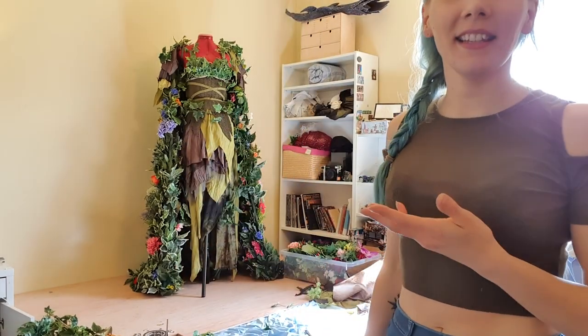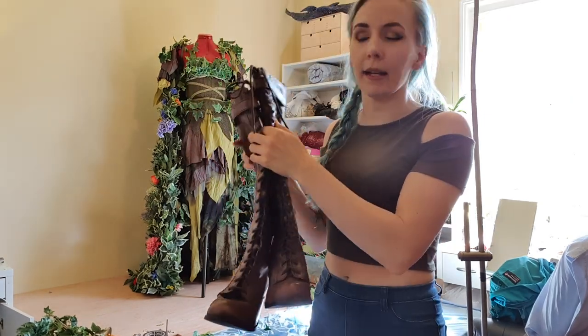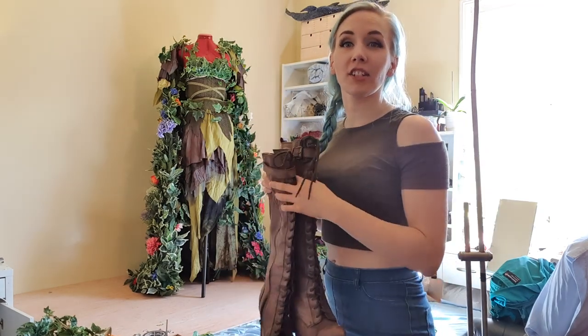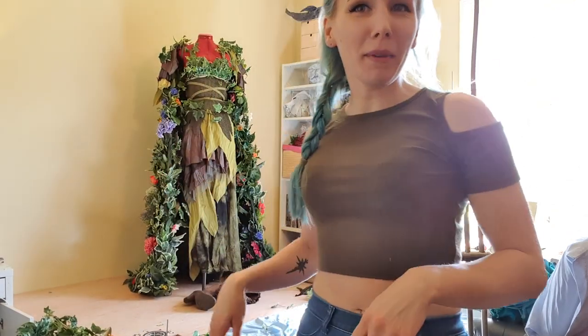There's nothing I can really do to stop it from falling, but there she is. I've got boots to go with it — they're really plain, but we got them in the charity shop so they're just a really cheap addition. I can't get them to stand up — that was a nice idea.